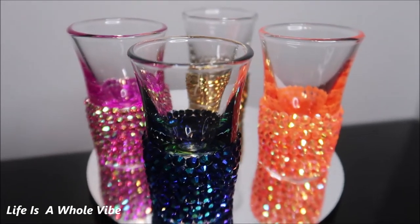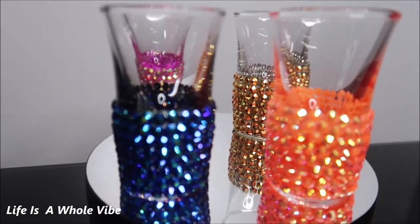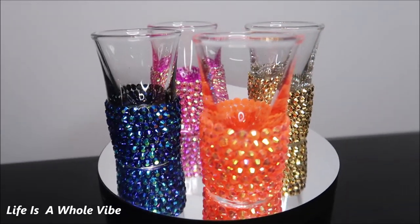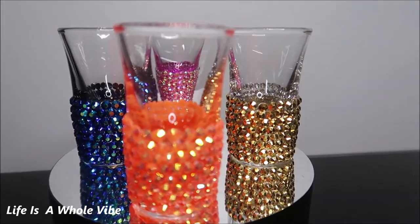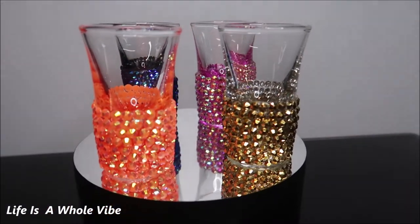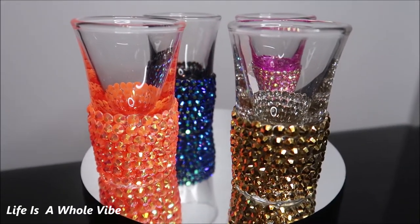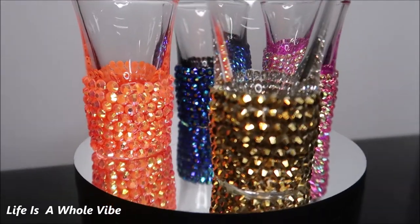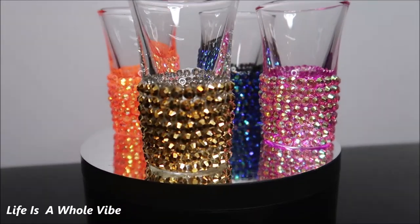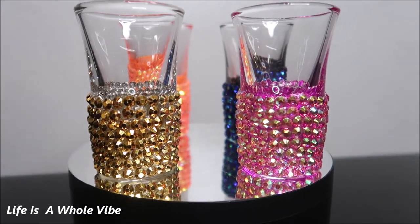Let me know which one you guys like the best! I will have links to the colors I used available in my description area. Again, this is something really simple — it may look difficult but it's not. You can do this without the Sharpies; it won't look exactly like this, but it'll still look decent — you'll just see clear between the rhinestones. I just think it looks better to see that same color behind the rhinestones, but it's all about preference.